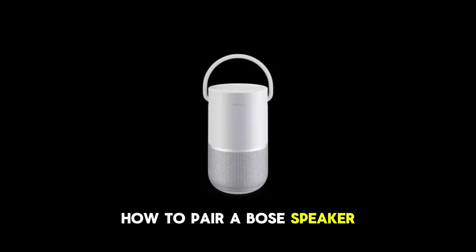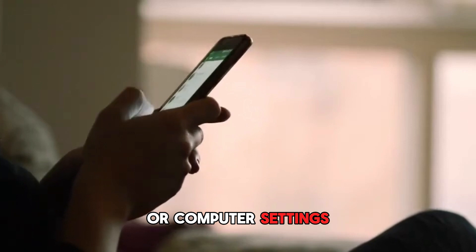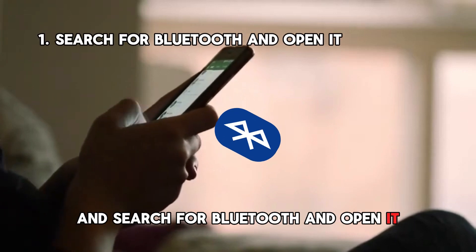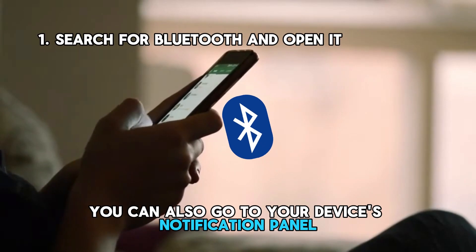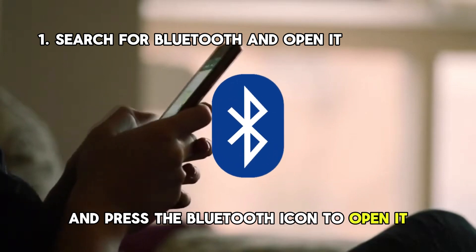How to pair a Bose speaker. Go to your phone, laptop, or computer settings and search for Bluetooth and open it. You can also go to your device's notification panel and press the Bluetooth icon to open it.